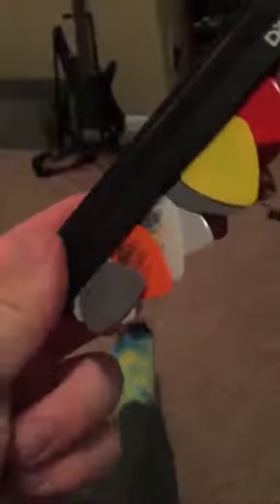I got this at my local music store for about 10 bucks, and it's very good. It keeps your guitar picks out of your way, and when you need them you can just grab one, or however many you need. It holds around 10 on each side, so a total of 20 picks at your disposal. It's really good — I suggest you try it out.